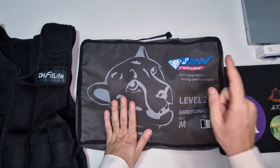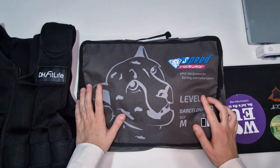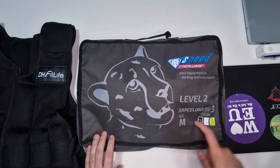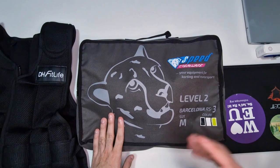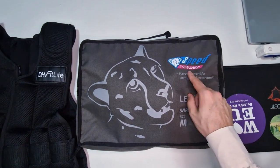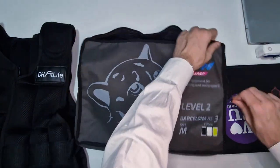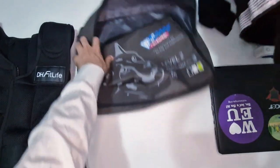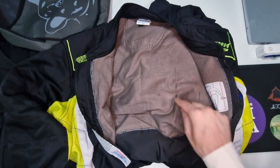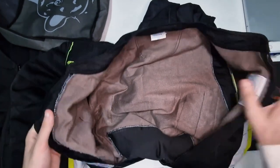Ed arriviamo alla tuta: Speed Race Wear Level 2 Barcelona RS3, misura M. L'ho scelta perché è una tuta omologata, con cui potete fare tutti i campionati che richiedono un'omologa, ed è entry level. La marca non è molto conosciuta, purtroppo, perché la tuta è di ottima qualità. Dopo più di un anno in cui ci ho sudato, sentito freddo, di tutto e di più, all'interno si mantiene ancora molto molto bene.